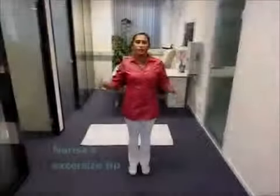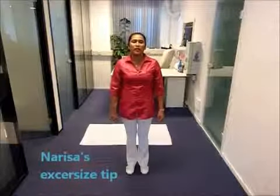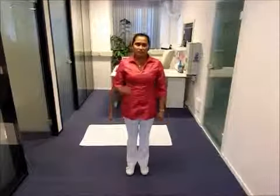Welcome! Today, I will show you another exercise step called abs exercise. Let me show you.